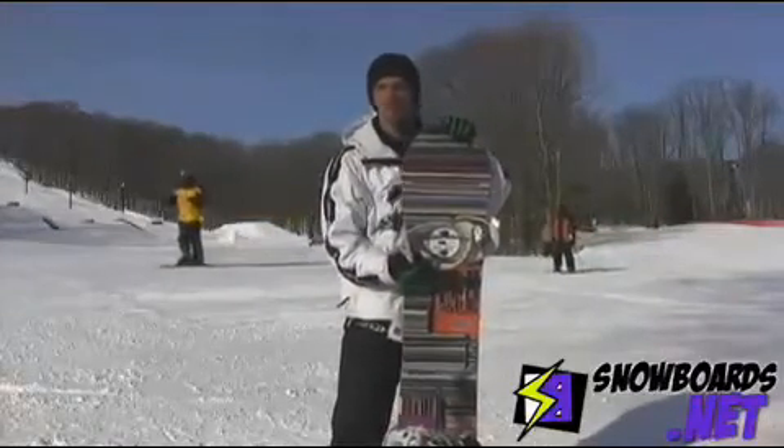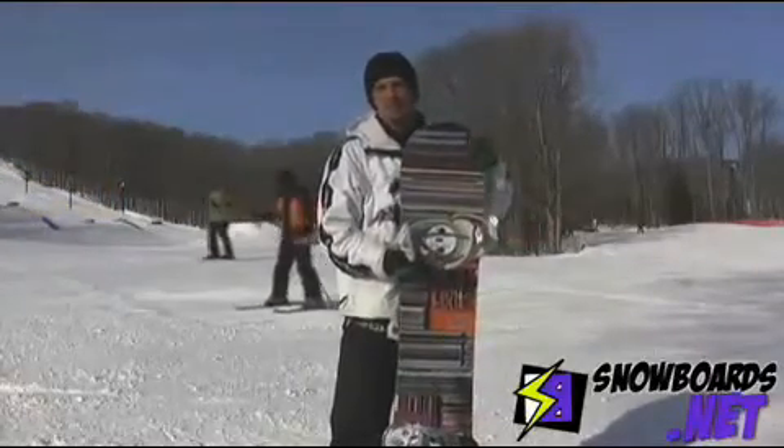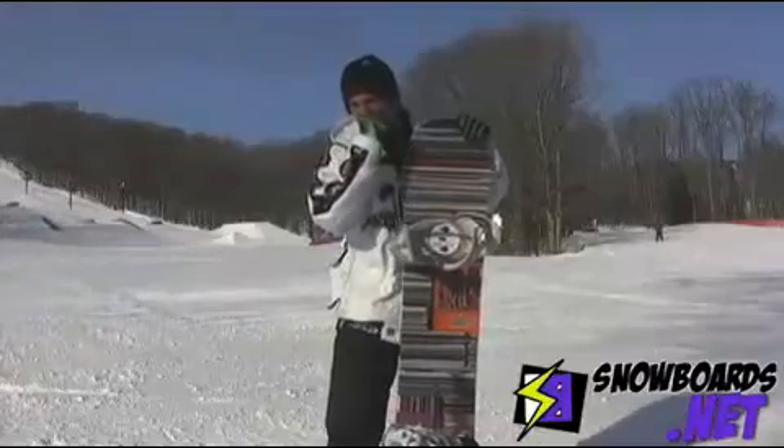I give this board a 4 out of 5. It's a great park board — it rides really nice. It's got a really loose feel to it, so it's really nice on the rails.